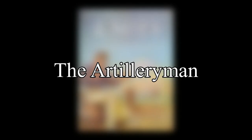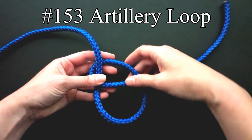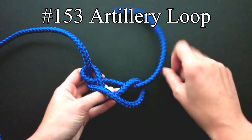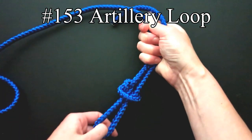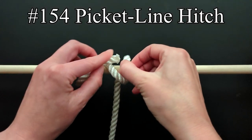The next listing is the artillery man. The artillery loop, which is also called the man-harness knot and harness loop, is tied in the bight of a rope. The artillery man would use it to haul field guns into position. The picket line hitch was used in tying up artillery horses.